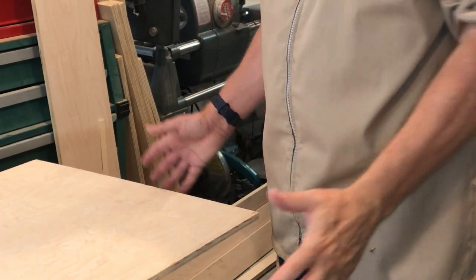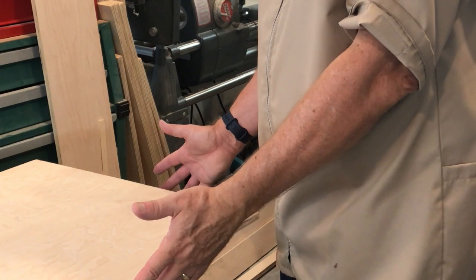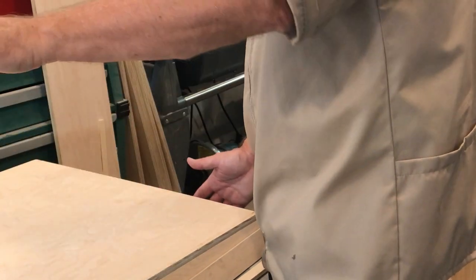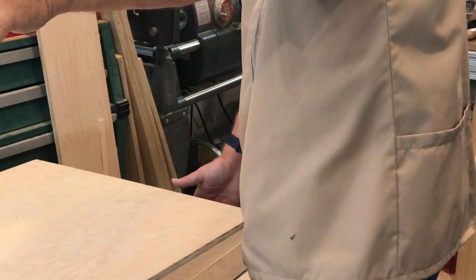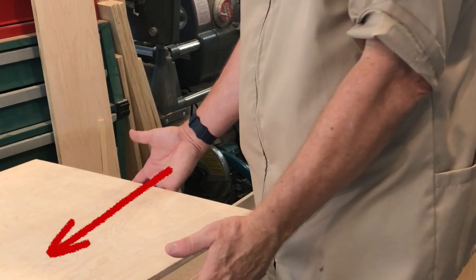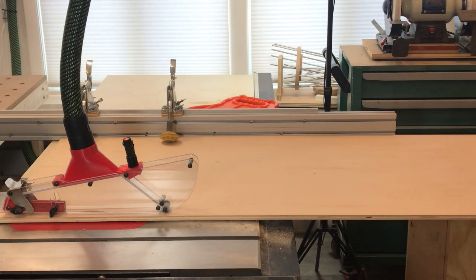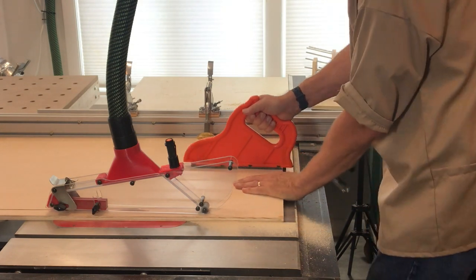Once you turn the table saw on, I position myself so I'm to the left of the workpiece and not directly behind it. I'm going to be pushing with my left hand, but carefully, because I don't want to be twisting the board, which will pull it away from the fence — that is the biggest challenge being so far away. I'm also using my right arm to push it forward. As I get near to the end of the cut, I grab my push block to push the workpiece the rest of the way.